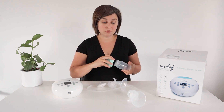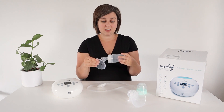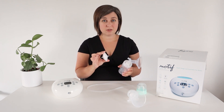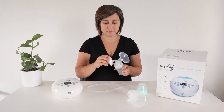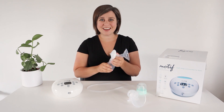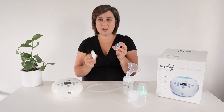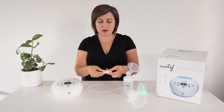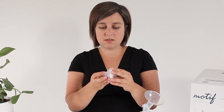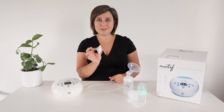Setup with this pump is really typical to other pumps. You need to make sure you have that duck bill phalange right on the end. Attach the bottle. This is a backflow protector — pretty standard for closed system pumps like this Luna. It only goes on one way, so you won't mess that up. If you've taken this apart to clean it, all you need to do is put this white piece on the smaller end and wrap it around. This bigger piece goes over the white piece.